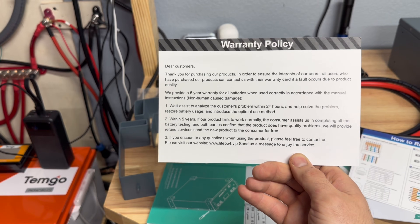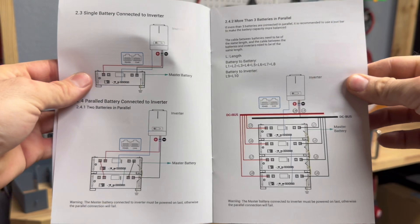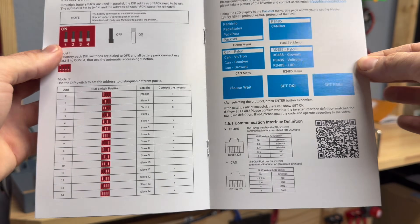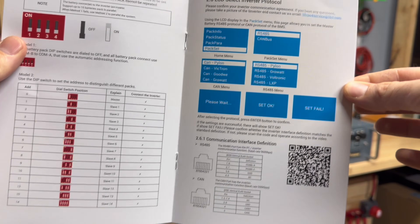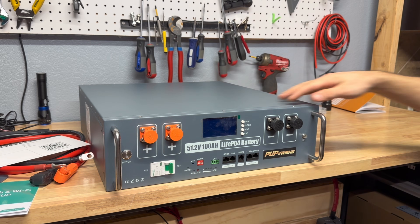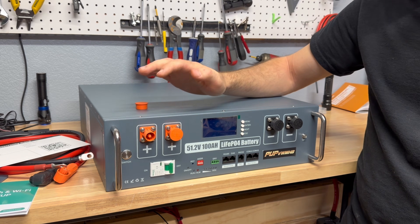In the box you also get instructions covering Bluetooth and Wi-Fi setup, communication info, a warranty card with a stated five-year warranty, a quick-start manual, and the full user manual for the battery. Skimming through it covers the DIP switch settings, BMS screen details, and general setup — worth going through to get everything going.